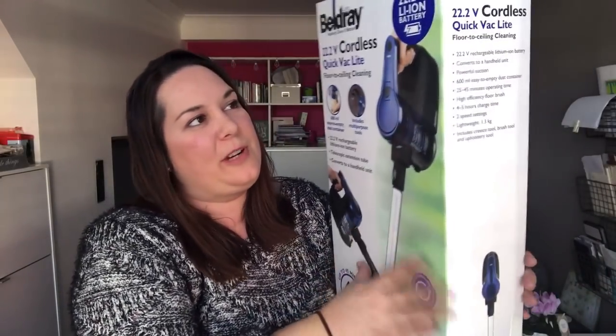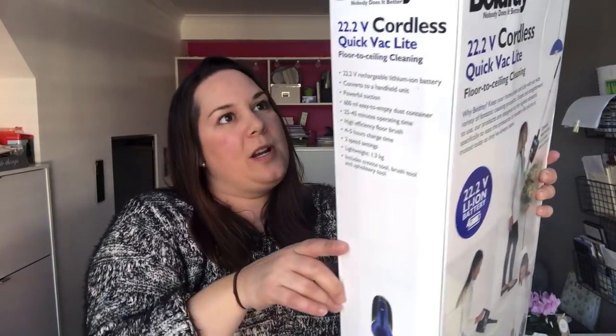The reason I went for this product in particular was because I read somewhere that someone said it was great for wooden floors. I've got wooden floors all downstairs and carpeted stairs and carpet upstairs, so I thought this would be a really great thing to keep downstairs just for the wooden floors, collecting dust and that sort of thing.